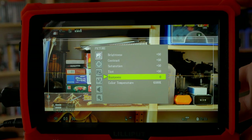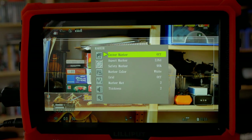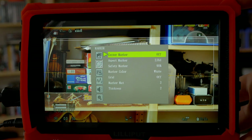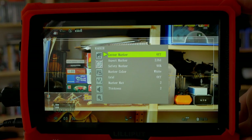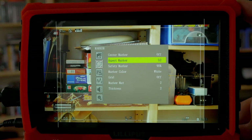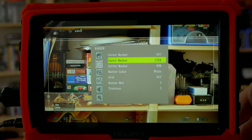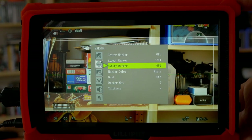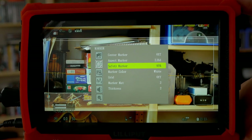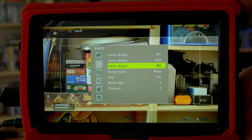To exit a submenu, we press the exit button. Now we have the marker menu. We have a center marker we can turn on and off — you can see it pop in. We have an aspect marker for aspect ratio guides, which is quite cool especially for scope-related framing. We also have safety markers where we can define title-safe and action-safe areas, and set them to different sizes.